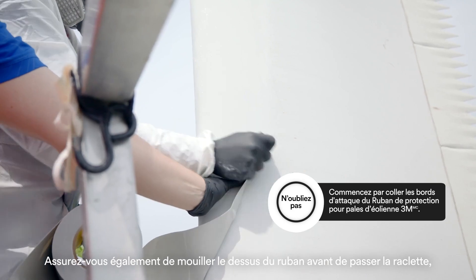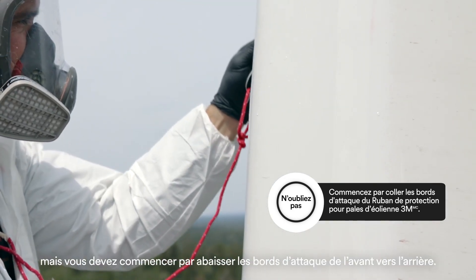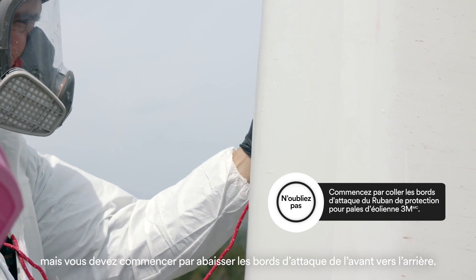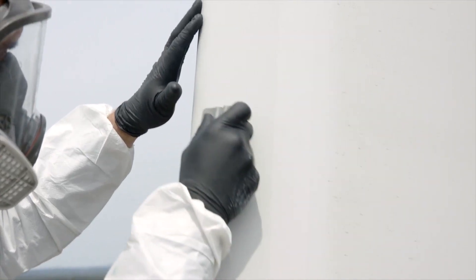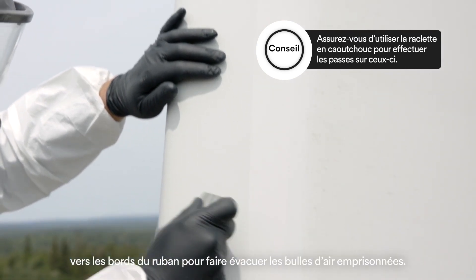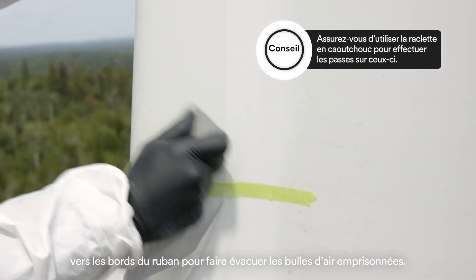Make sure to also wet the front of the tape before you squeegee it, but you must push down front to back, leading edge first. Using your squeegee, move towards the edges of the tape to squeeze out any trapped air bubbles.